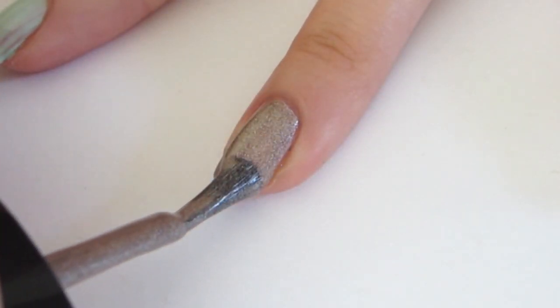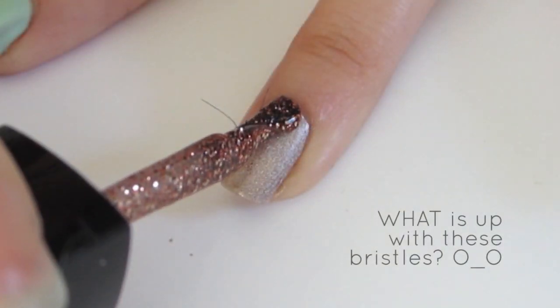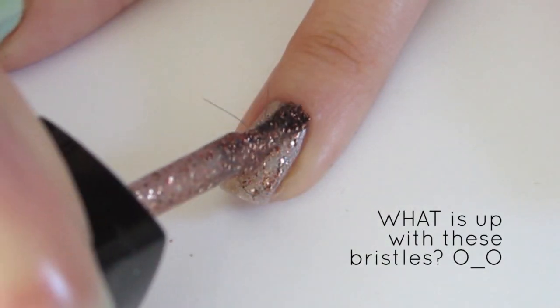For your ring finger, apply one coat of shimmery brown polish. Let that dry and then apply two coats of copper glitter polish.